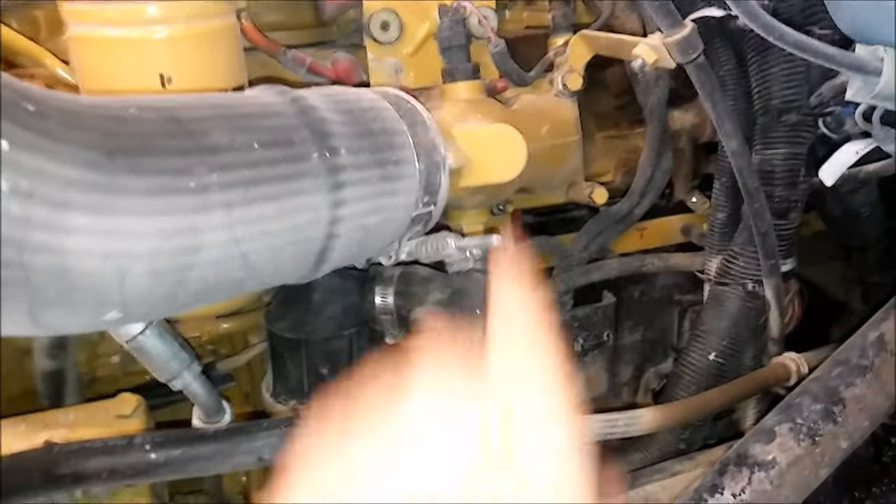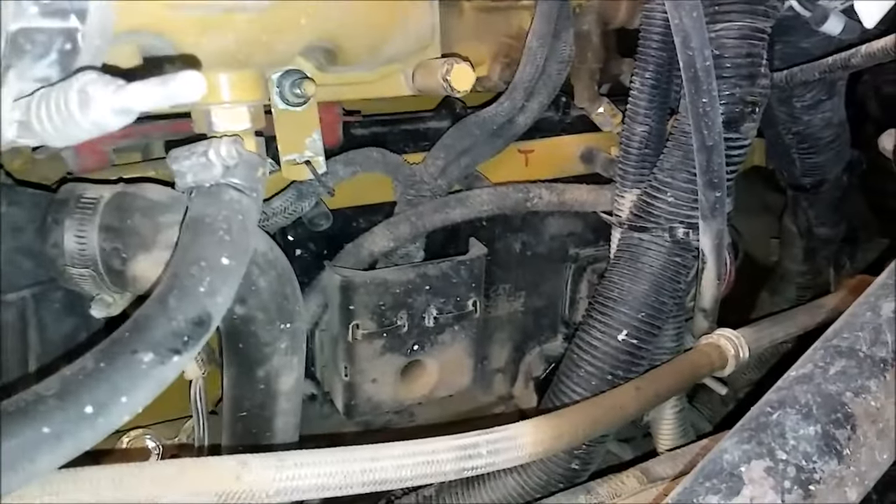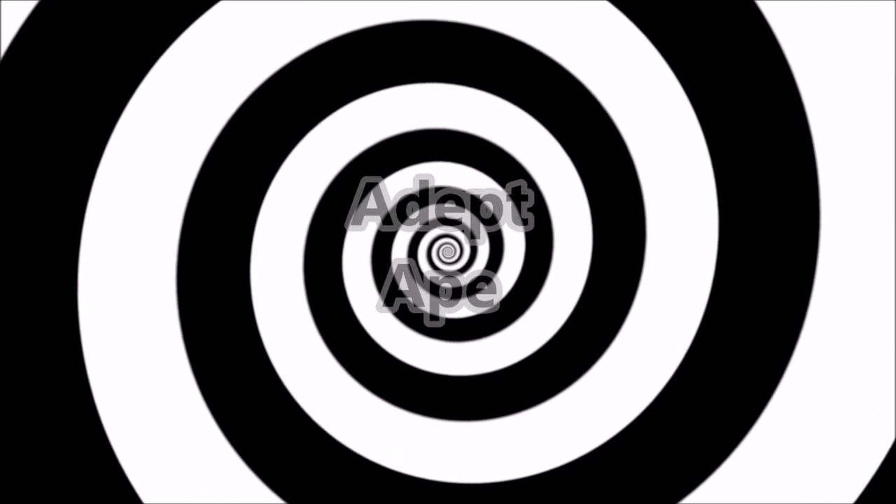Today we're going to be talking about CAT ECMs - how to troubleshoot them and how to program them. This video is broken into two parts. The first part is how to troubleshoot your ECM: do you have a problem with your ECM, what are the common causes of failure? The second part is going to be how to program them.